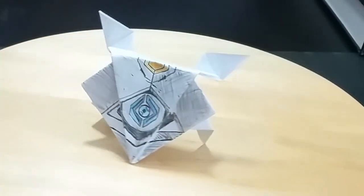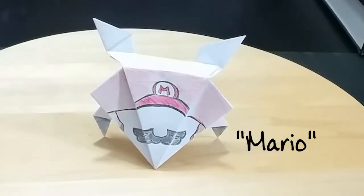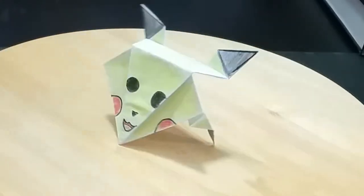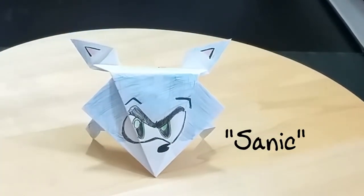Let's meet our contestants! First up, eyes up Guardian — we have Ghost from Destiny! Can his light shine through? Second up, we have Jumpman himself, Mario! Is his princess in this castle? Third, we have Pikachu — who knows really why he's here; I guess gotta catch 'em all. And we have Sanic — he's the fastest thing alive. Will that help? Who knows?